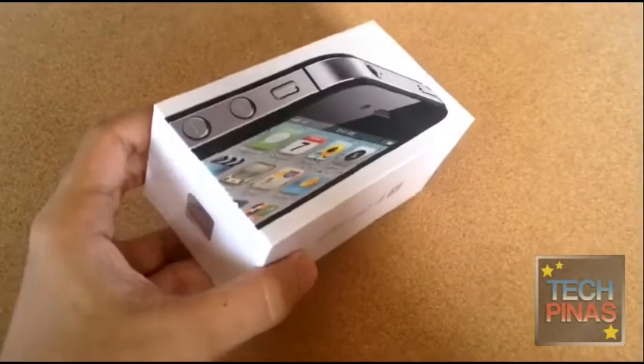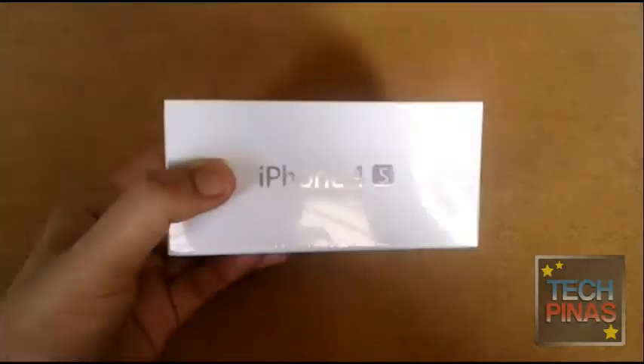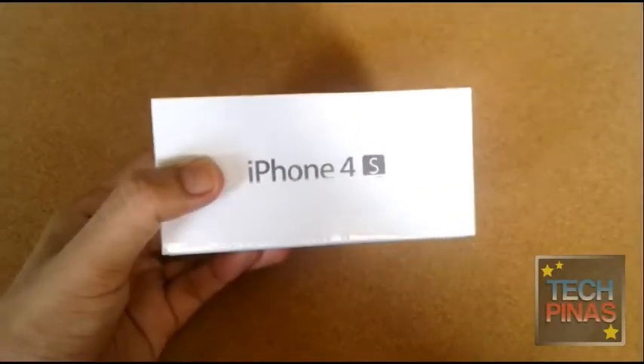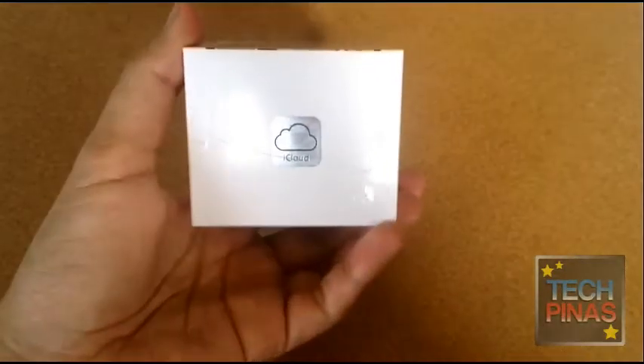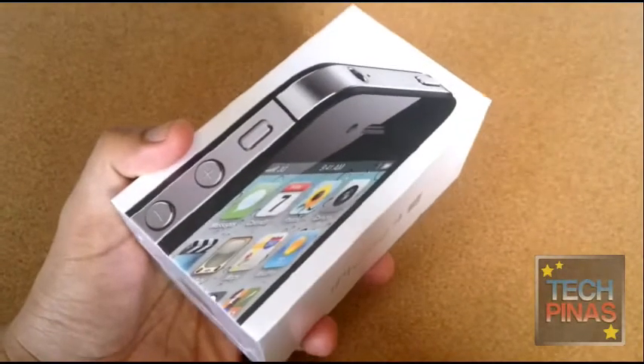This is a quick unboxing of the Smart iPhone 4S. Smart Communications is now an official carrier of iPhone in the Philippines, so you can get the iPhone 4S via Smart post-paid plans or prepaid kit.